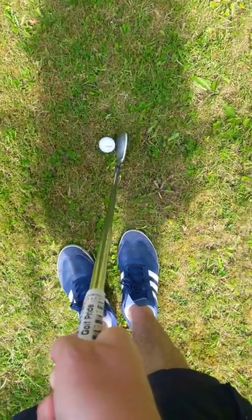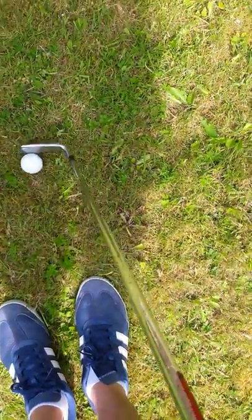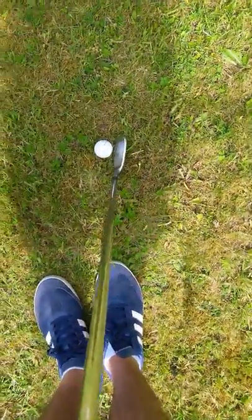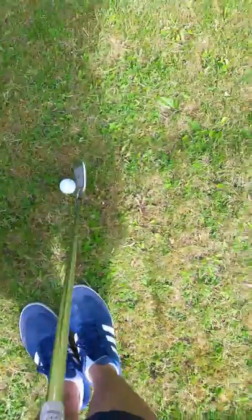The second reason why you would try and hit it slightly out of the toe — not out of the bits where there's no grooves — is because when it's sitting in rough like that, you want the toe to just pick it out. You've raised the heel up and the toe will just pick it out.